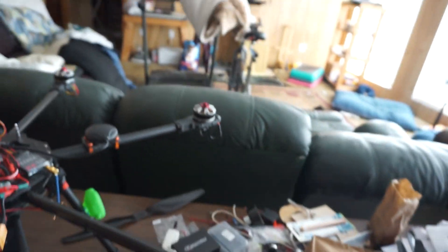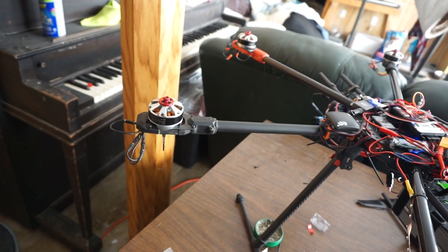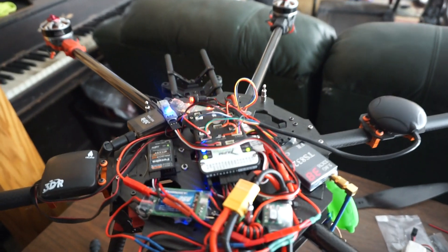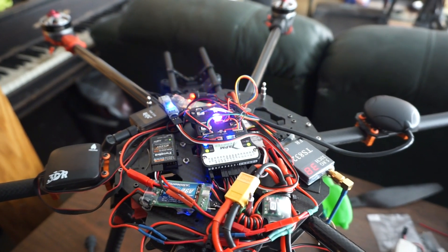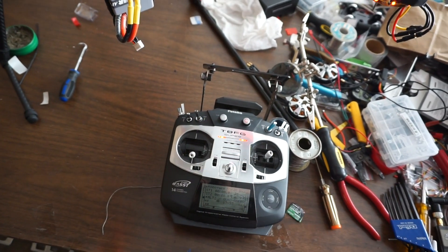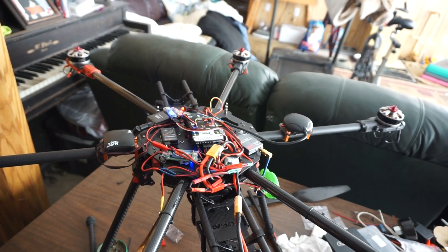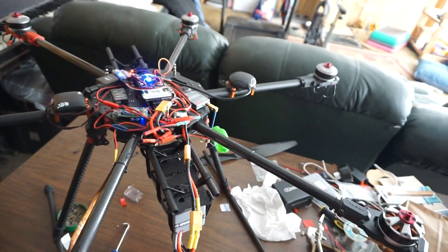Throttle. Throttle. Throttle down. Throttle up.